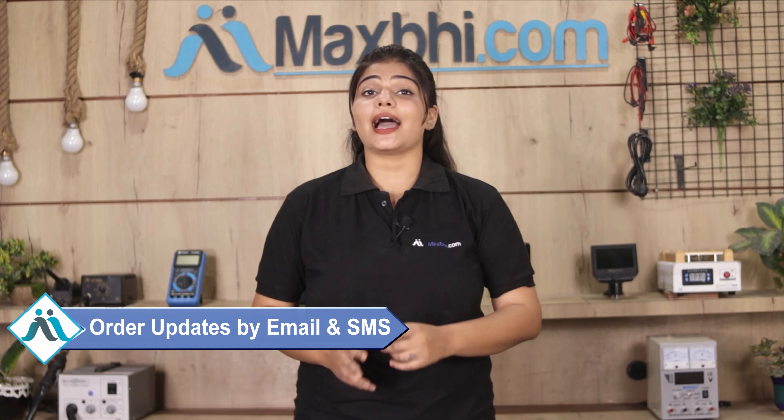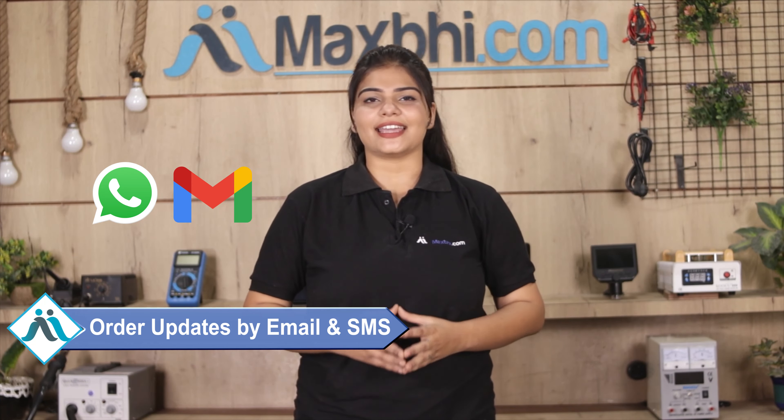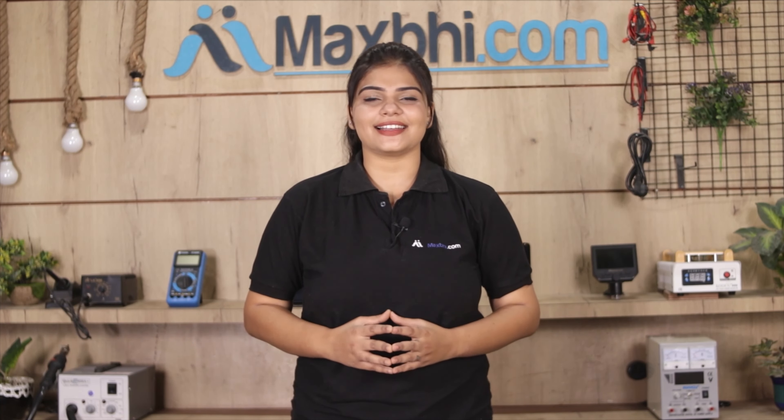Shipping is free, so you just have to pay for the product and nothing else. You will receive order updates and tracking details regularly via email and phone. Maxp.com has been serving thousands of happy customers for the past 6 years, delivering phone parts to your door.